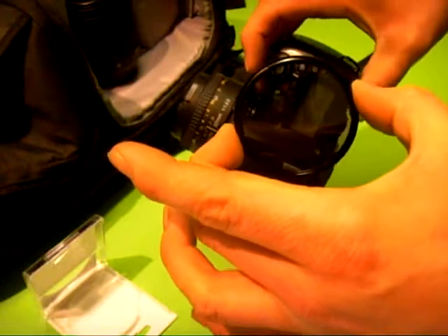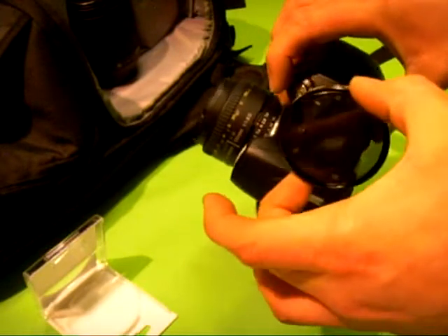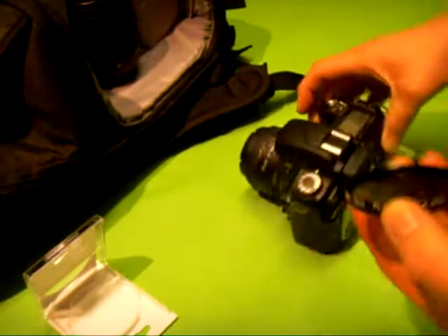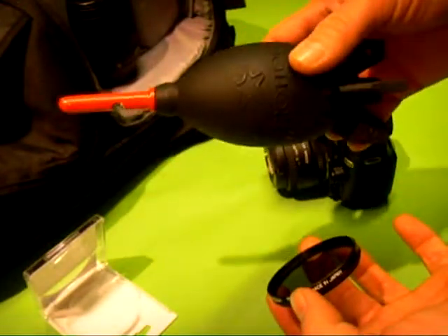If you've already got one of these, just give it a go on your PC monitor — it turns it totally black.